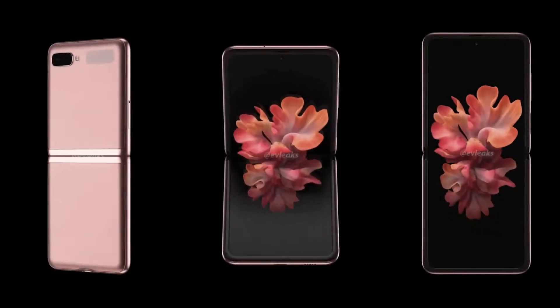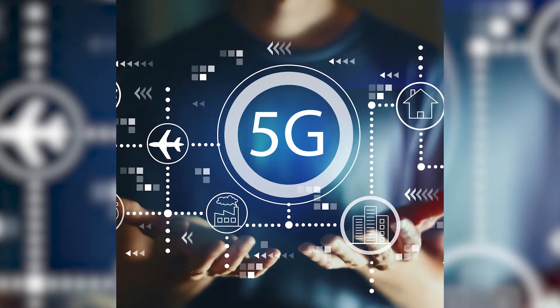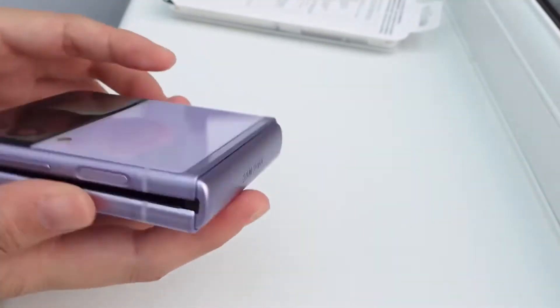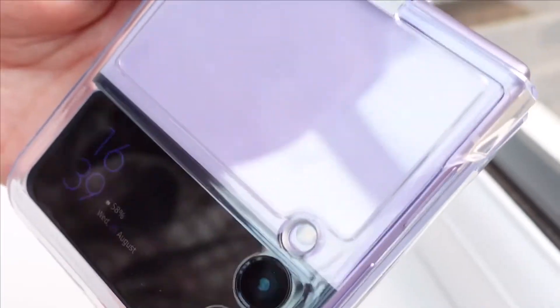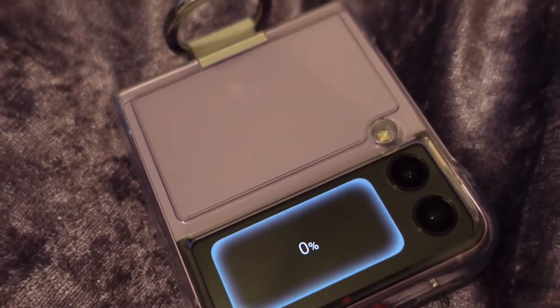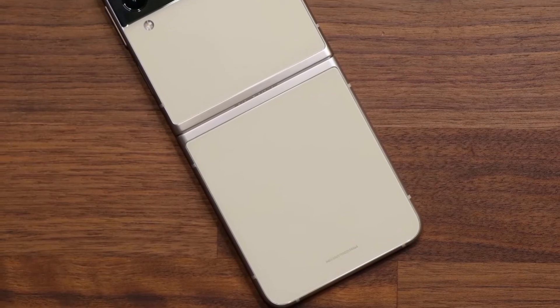In many ways, the Z Flip 3 5G is comparable to the Z Flip 5G from last year. Both phones have a 6.7-inch primary display, 5G connection, twin 12-megapixel back cameras, a 10-megapixel front camera, and storage options of 128GB and 256GB. However, a larger front cover display with a quicker refresh rate, a beefier processor, and a lower initial price tag distinguish the new phone from its predecessor.